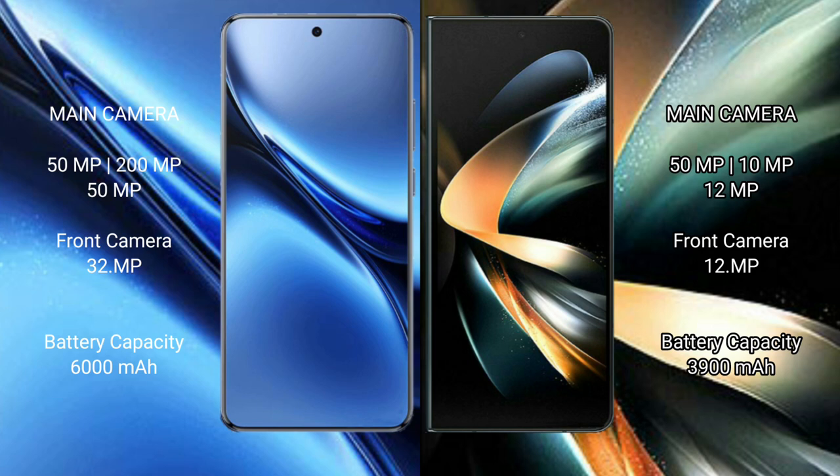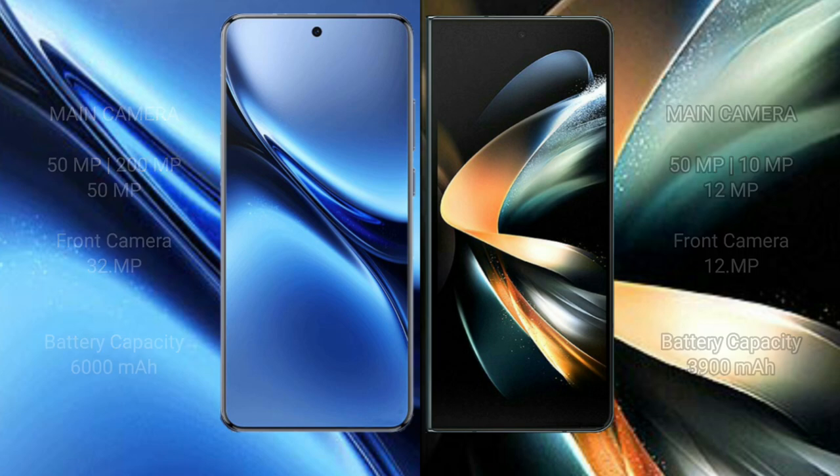The FIBO X200 Pro packs a 6000mAh battery with 90W fast charging support. The Samsung Galaxy Z Fold 4 has a 3090mAh battery with 25W fast charging support.